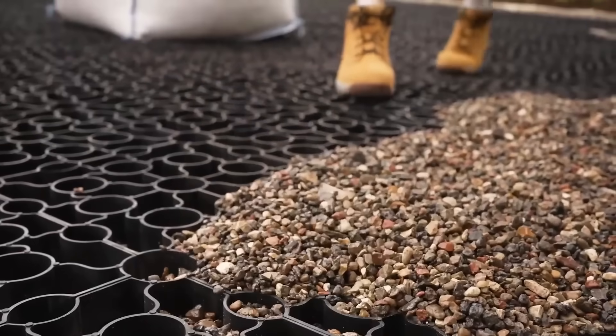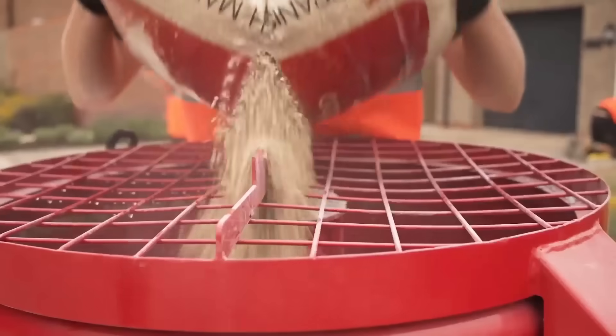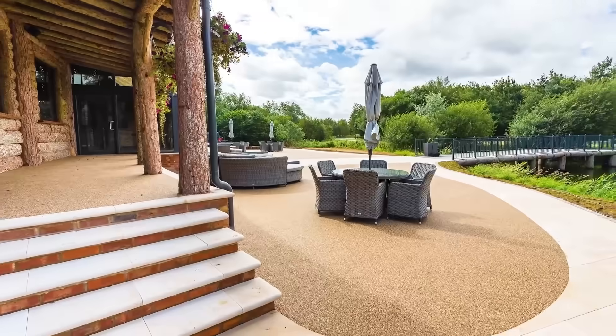Simple components like stones and resin make up Vuber resin-bound kit. However, the result is astounding. Granite, amber quartz, and other materials enable you to craft true works of art that will make your neighbors jealous.